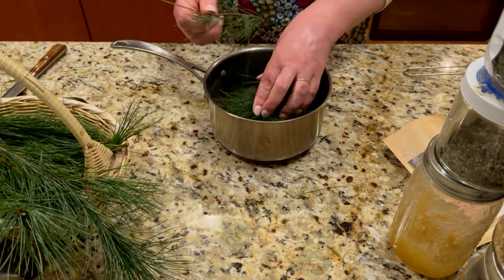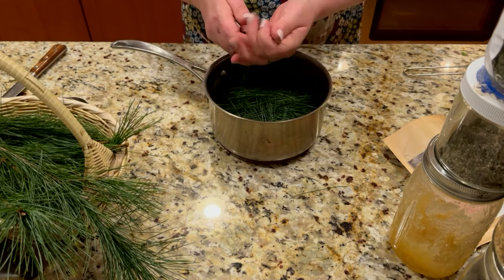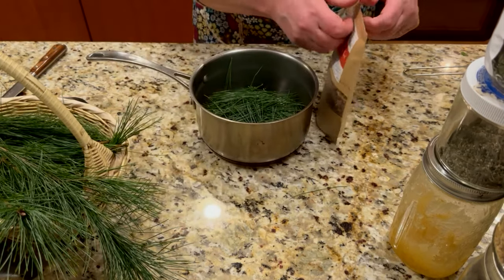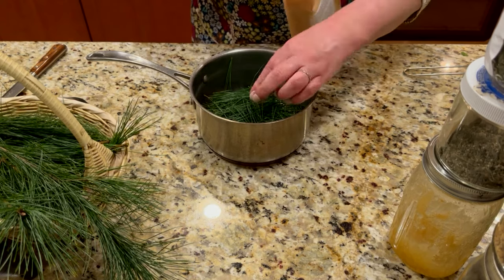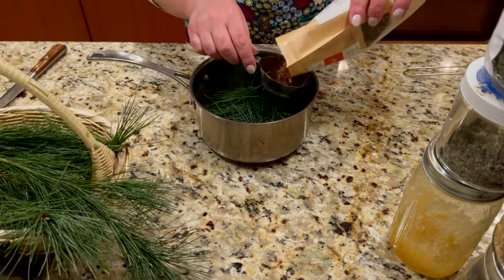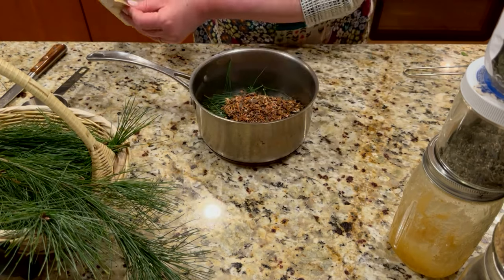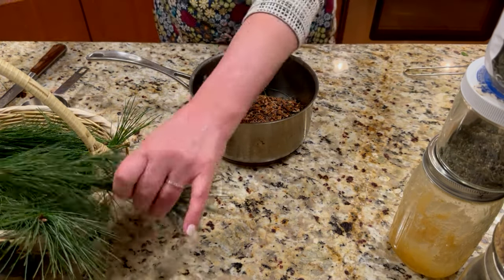Next I'm putting in wild cherry bark. Wild cherry bark is often used in any cough recipe because it helps fight that dry, spasmodic cough, and it's often paired up with pine needles.